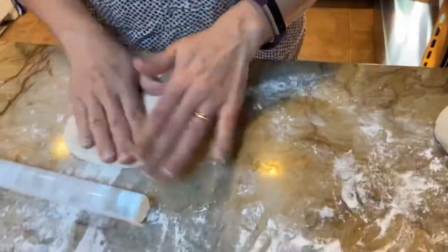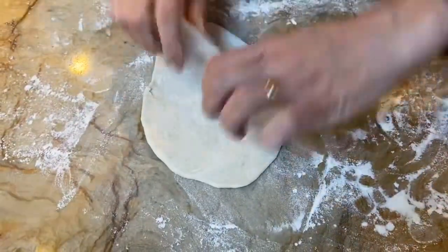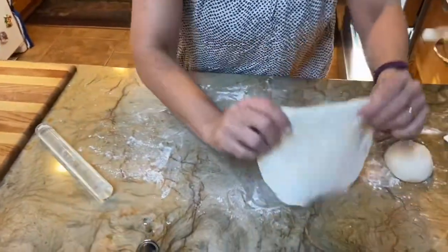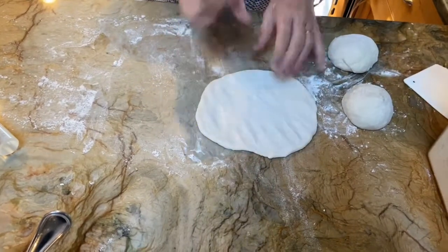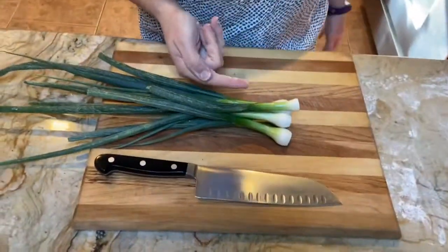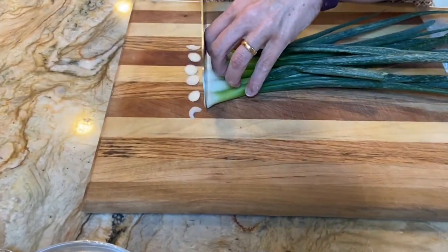Sometimes I use my hand and sometimes the rolling pin — you can use whatever rolling pin you have. I'll show you how to cut the scallions. Here are some scallions I've already washed. It's really important to wash scallions because there's dirt on the inside.